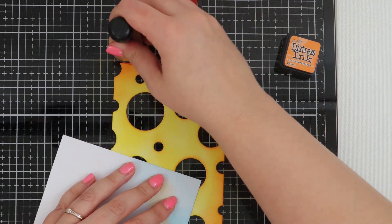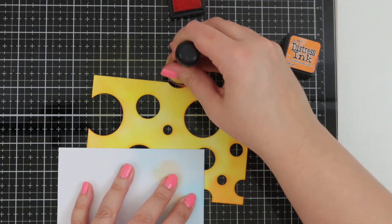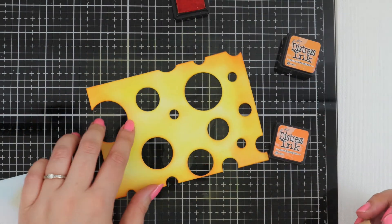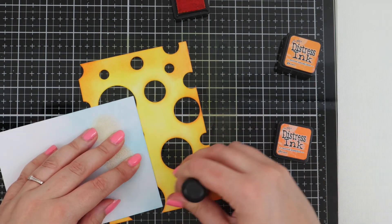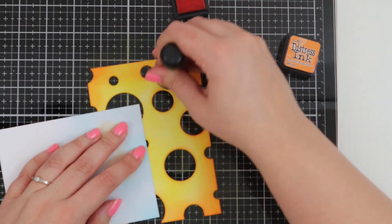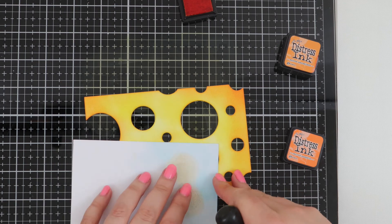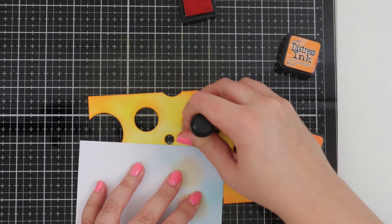Jo has also released a Say Cheese stencil which will be brilliant for all your mice cards. And if you get this die it doesn't have to be just a piece of cheese — you could use it as a sea scene and have some fish poking through, or mermaids, turn it into a shaker card, or just die cut it and use the circles. There are so many different options.